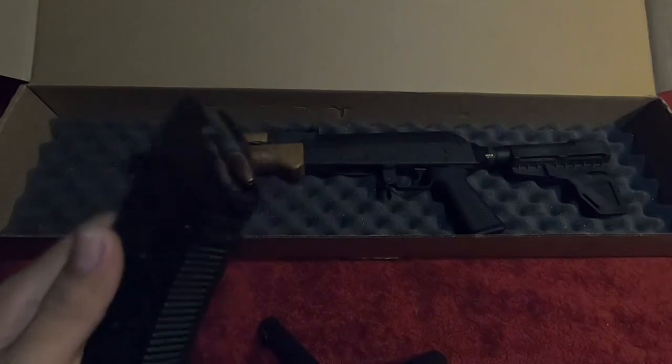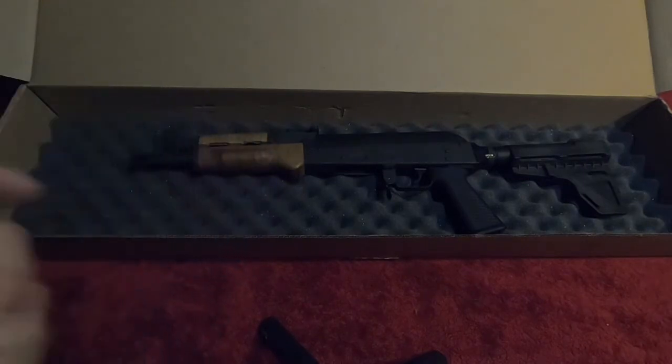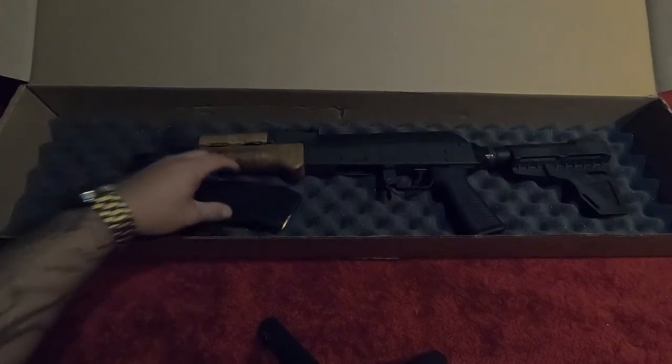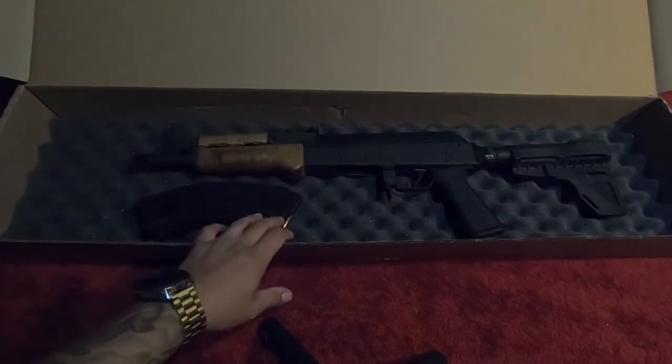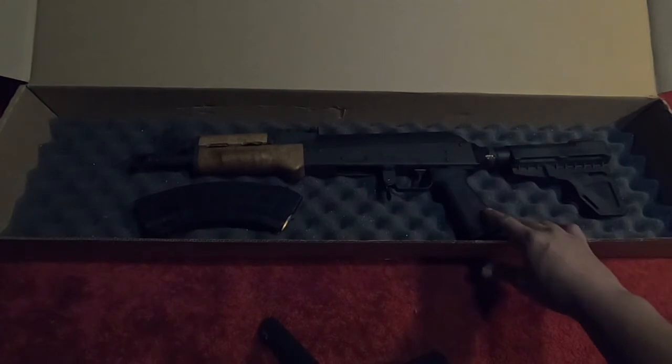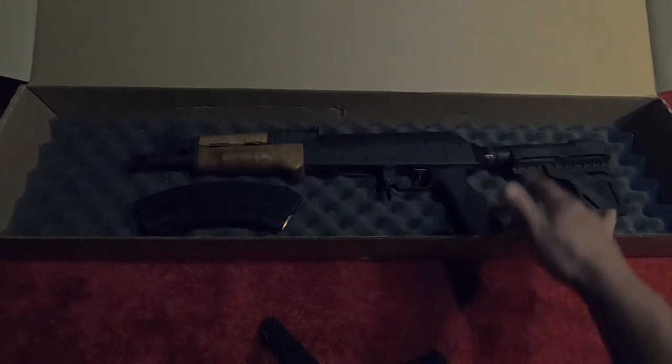The 30-round mag is from US Palms, if I'm not mistaken. I did cop some Tula ammo, so if you guys see that in stock, go ahead and get it. They did ban it, so whatever is in stock is about it — after that they aren't really gonna sell it anymore, at least not for right now.